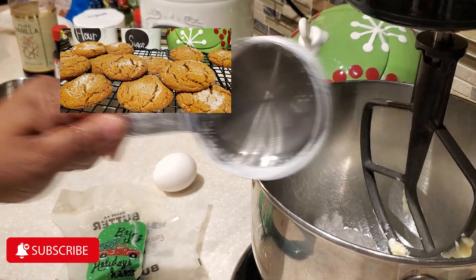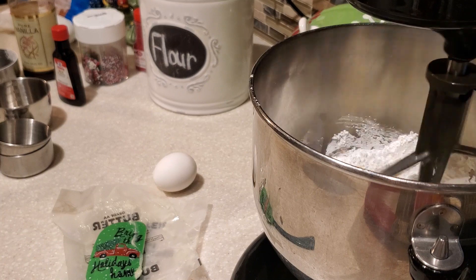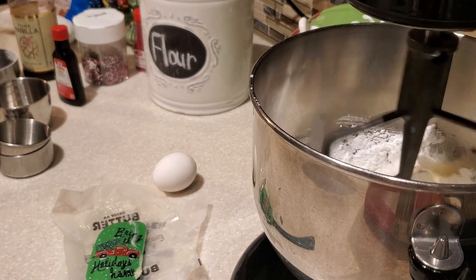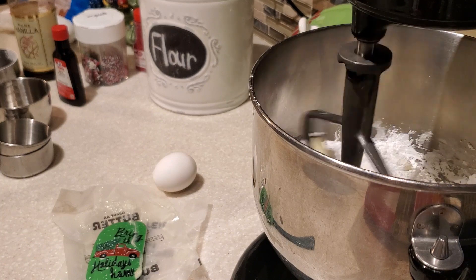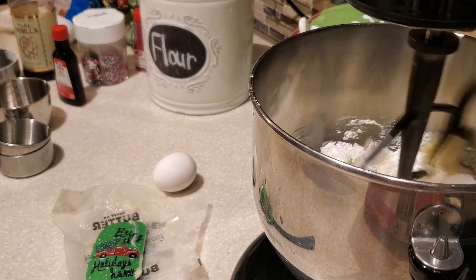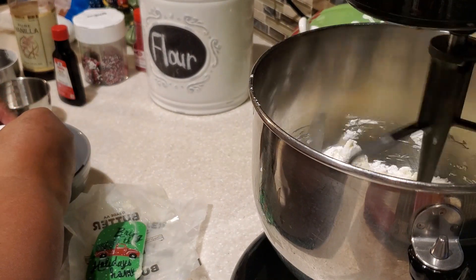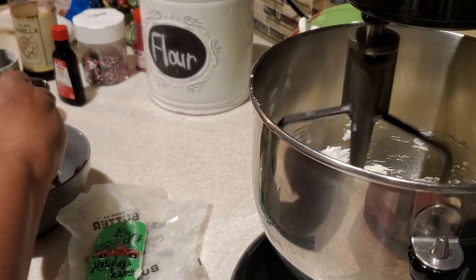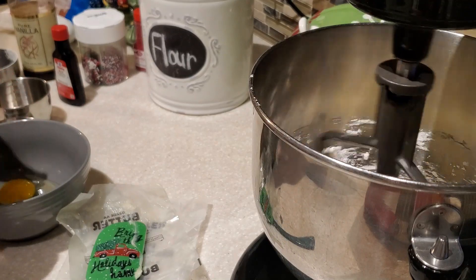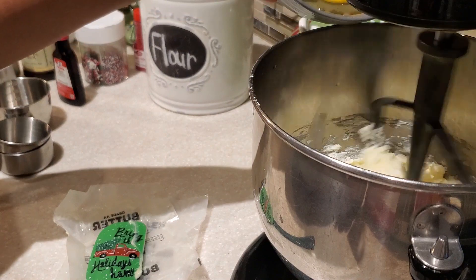To our mixing bowl we put two sticks, which is one cup of salted butter. We're using salted butter because this recipe doesn't call for any additional salt. We also add one cup of powdered sugar, and we're mixing together that butter and powdered sugar — you want to really get those two incorporated.